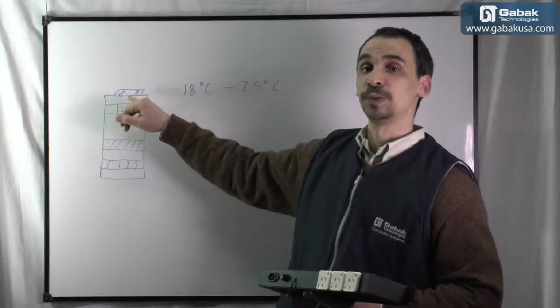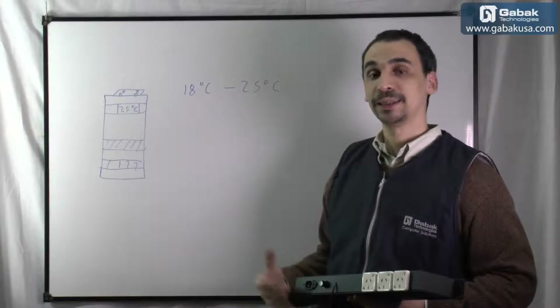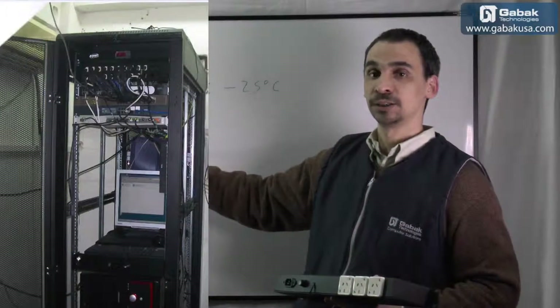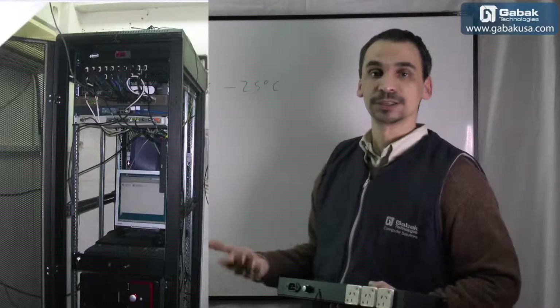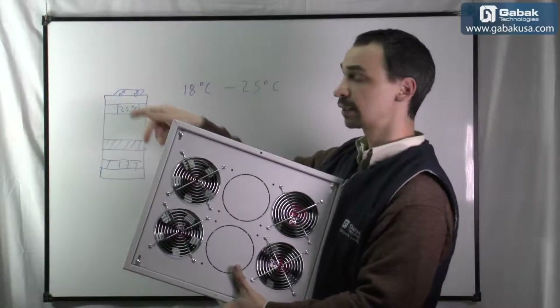So the fans should be on top of the rack so it will remove all the heat that it produces — everything that you have here: switch, servers, and everything. As you can see, this is the device that goes on top of the rack.